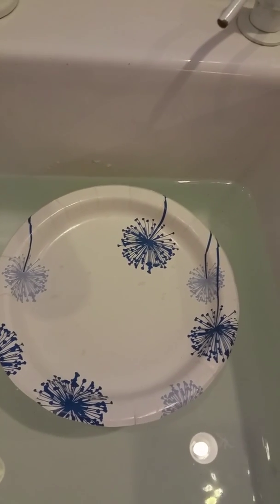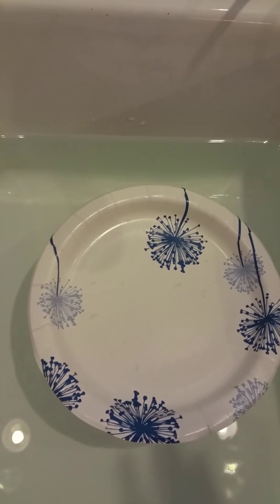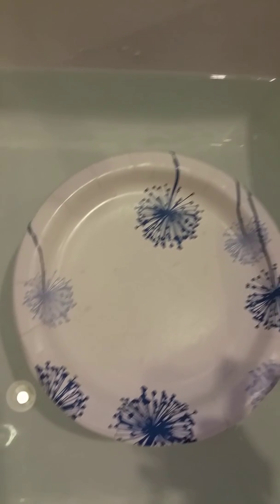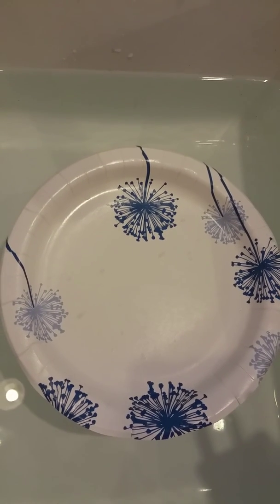We're going to put two magnets — I've tried this many different ways with different plates. You put a really light paper plate in a tub of water. When I say a tub, I don't mean a bathtub — you could use a bathtub if you wanted to, but I just filled my kitchen sink with water. I'm going to use both of our magnets from our science kit.